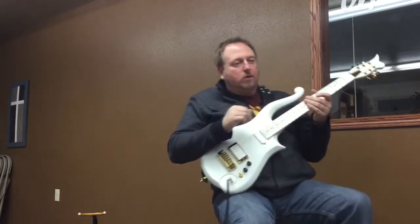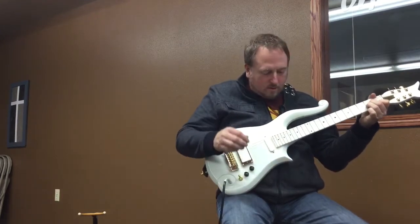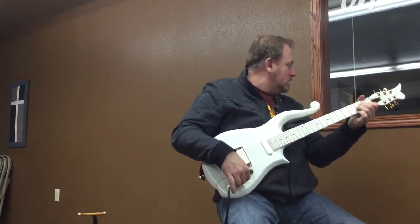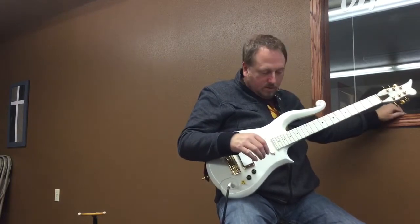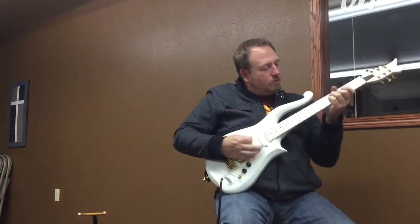You know, somebody like Noah who can play guitar so well — I know you can play guitar better than me right now. So let's play a little bit longer here.